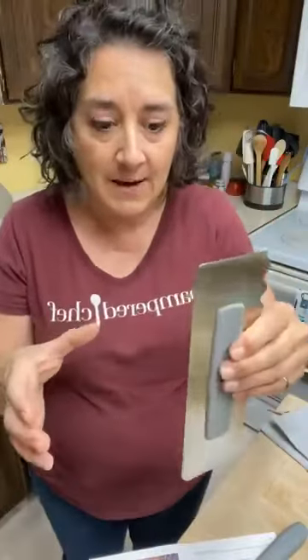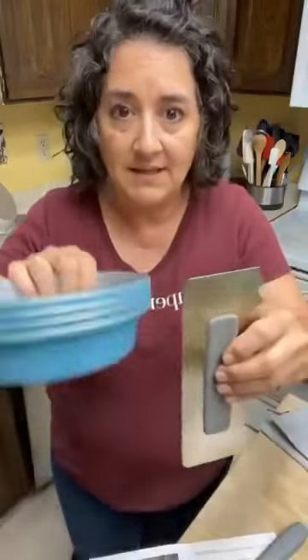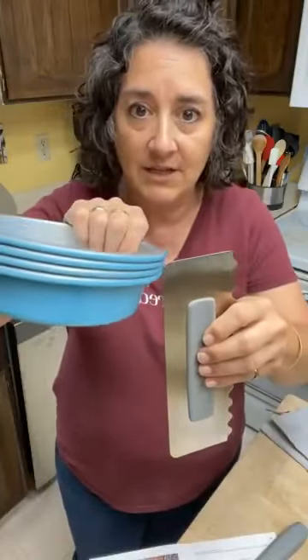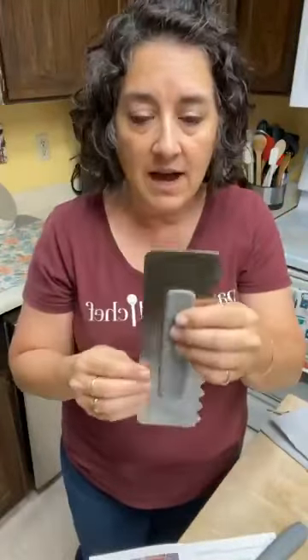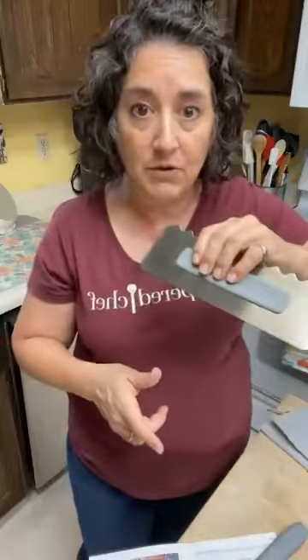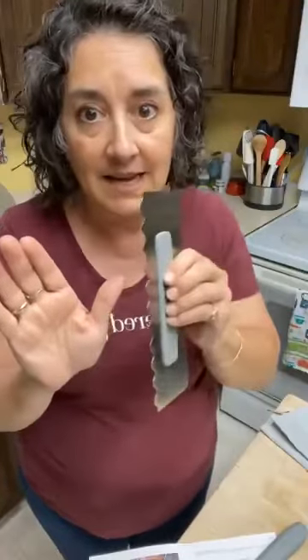You could put your cake on a lazy susan — we have one that works perfectly — and then spin it while you hold the icing smoother onto the edge of the cake and you get a nice smooth edge. You can also smooth the top really nicely if you want a clean pattern or design on the side of the cake.